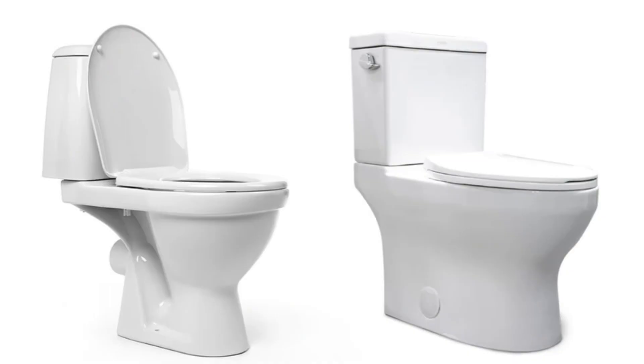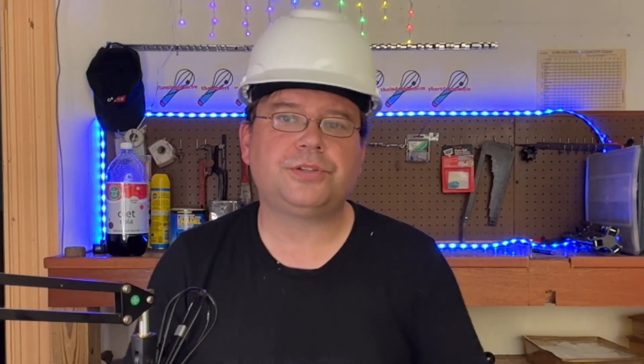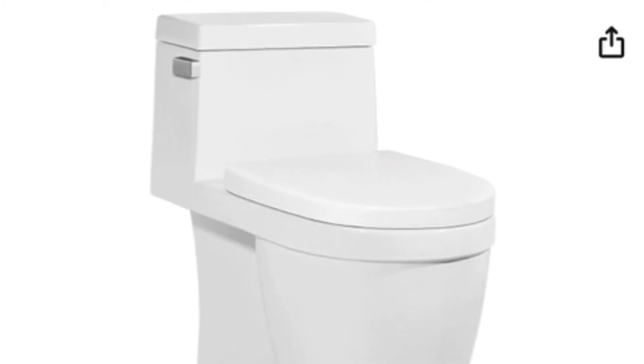You'll also want to note where the water supply is in relation to your toilet, as this will determine whether you're able to install a skirted toilet. On some skirted toilets, the skirt comes straight down and you need to offset the water supply. On others, the skirt has a taper and you may be able to use your existing supply. Either way, this is a case of measure twice, cut once — make sure you avoid that remodel regret.